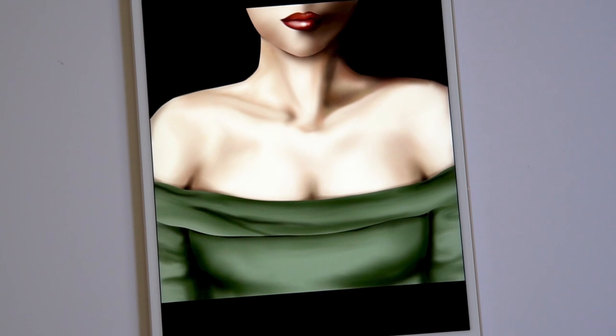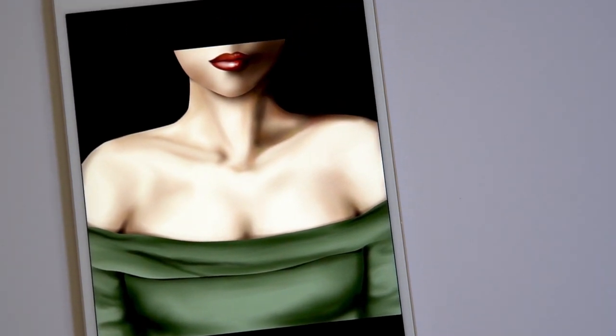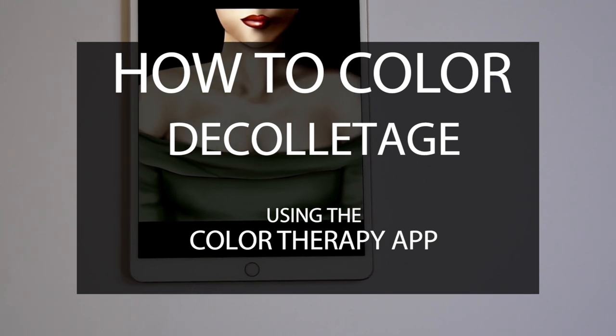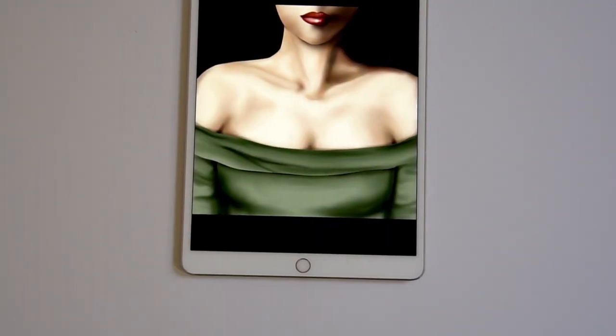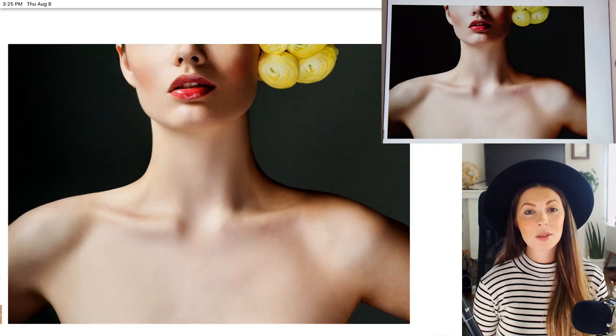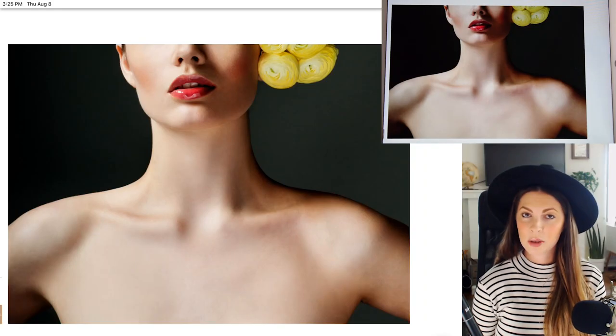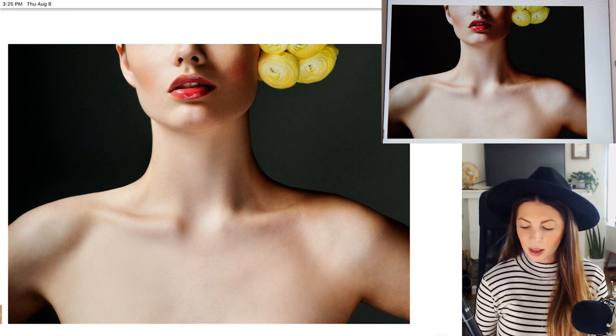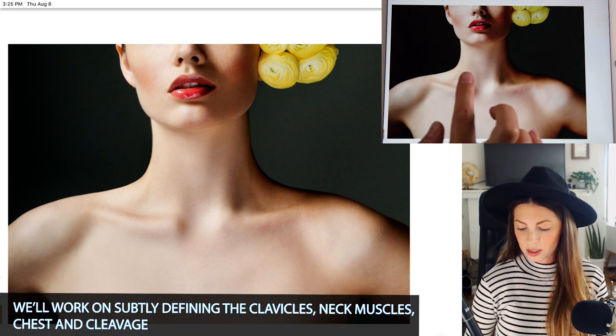To color a realistic neck, shoulders, and chest, work in subtle layers using the airbrush and smear tool. You'll want to start off with a large brush size and work your way down to a smaller size as you go. You can find this image under Art, Girly Tattoos. I want to start off by showing you the reference I'm working from. You can see how the lighting is very dramatic, but yet at the same time, the shading is very subtle.